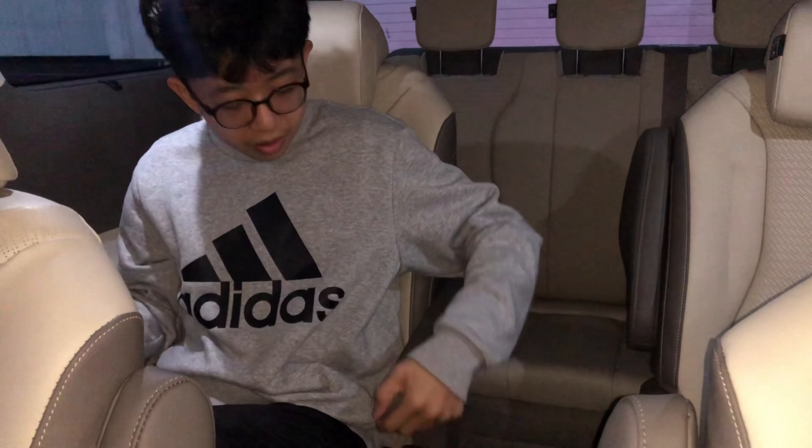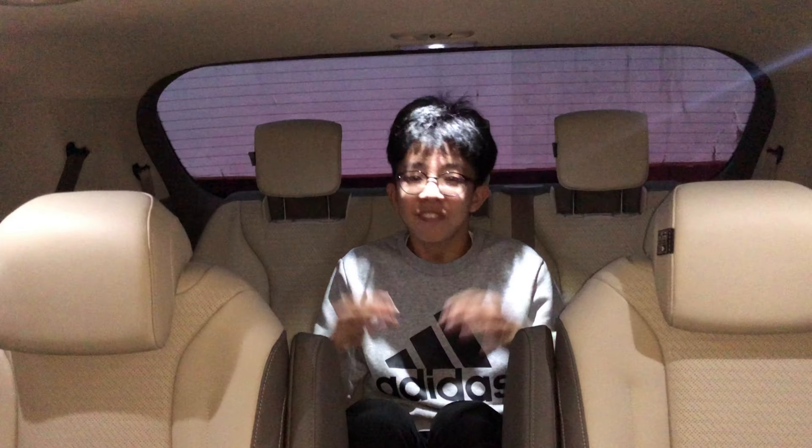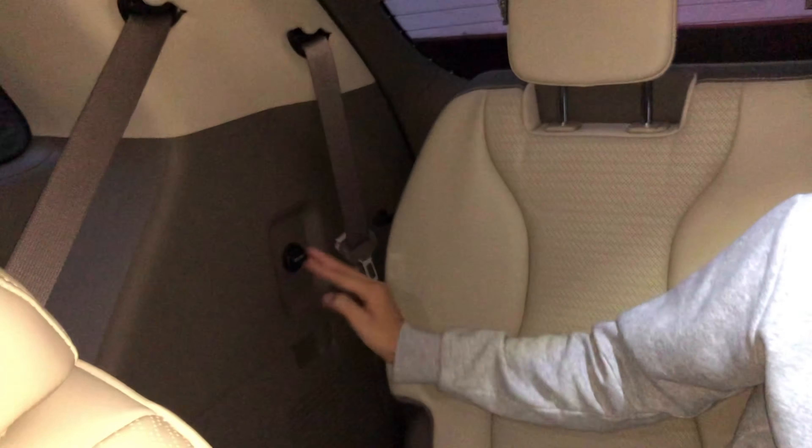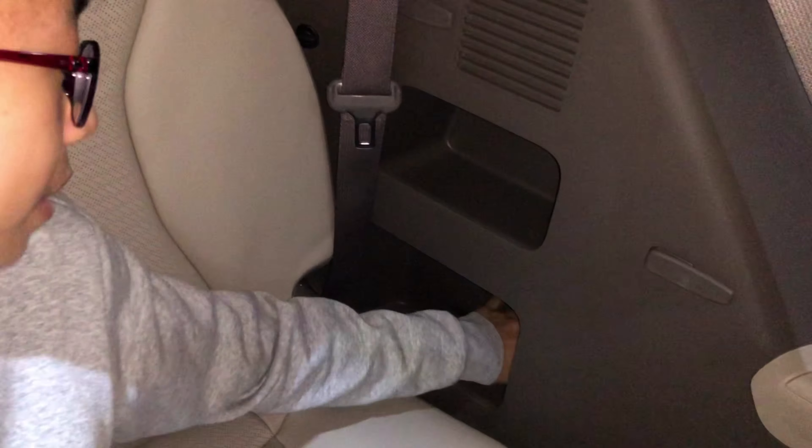I wanted to show myself sitting in the third row — it's really cool. Finally at the last row: there's actually a lot of headroom — about three fists' worth — and three seats: left, middle, and right. There's the 12-volt 180-watt outlet, a lot of storage space, and of course seat belts.